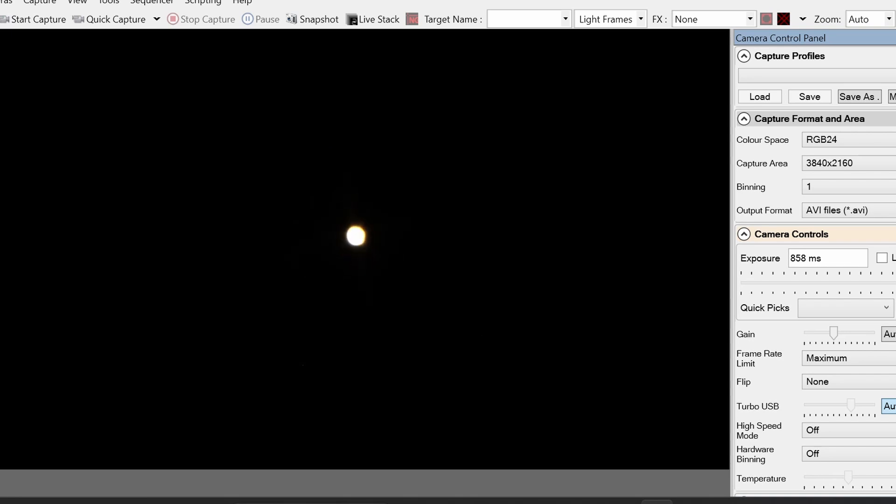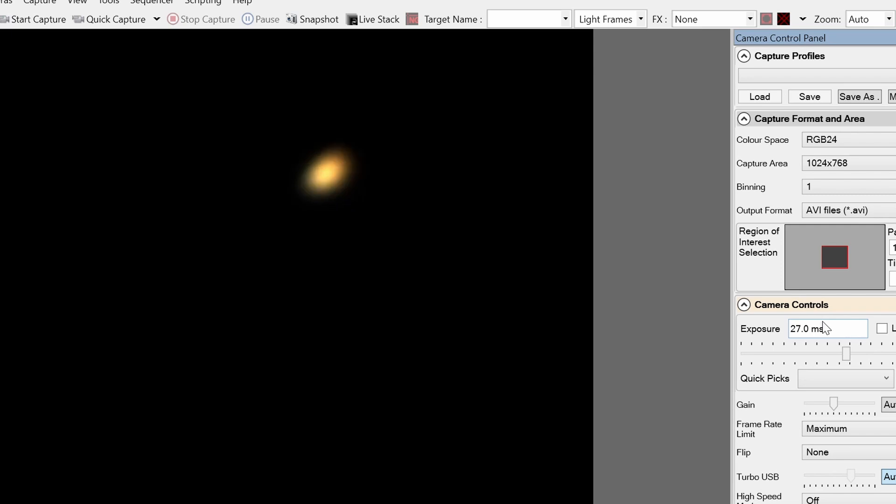Getting it tighter and tighter — in doing so it gets brighter, so I drop the exposure down until we can see a good balance between brightness and detail. We may want to zoom in at this point so we can see a bit better what we're doing, and we do that by just selecting a smaller region of interest.